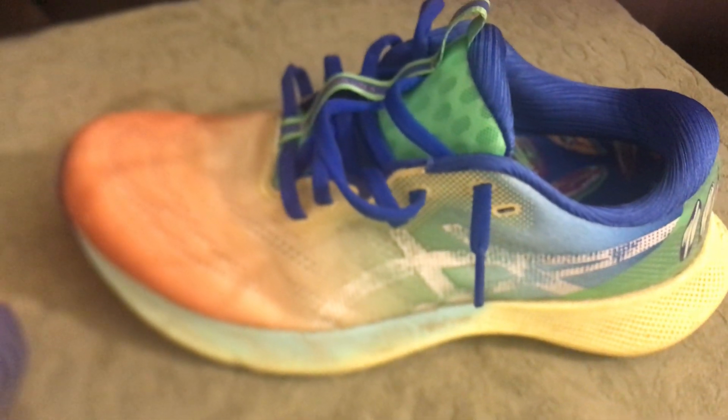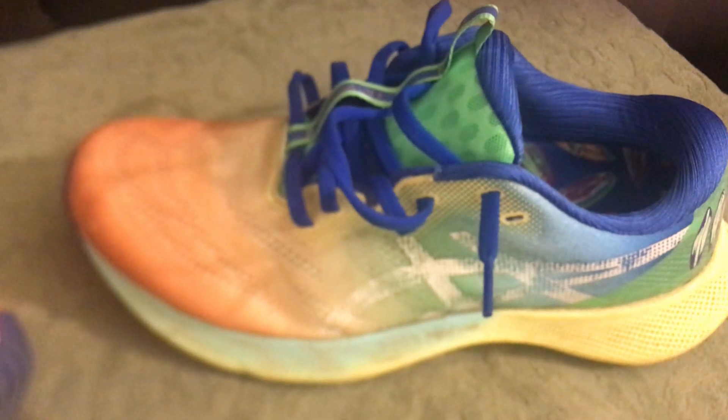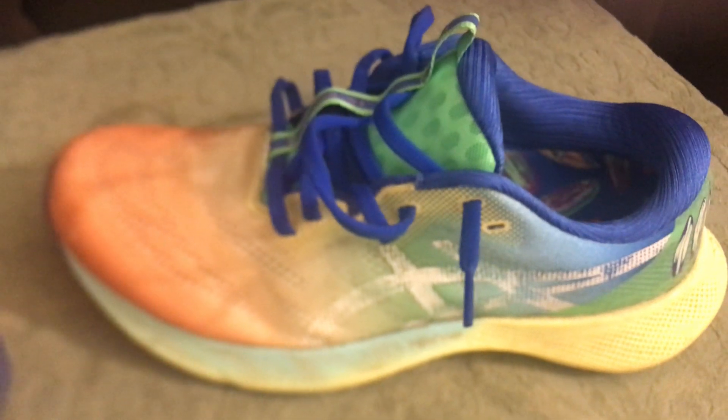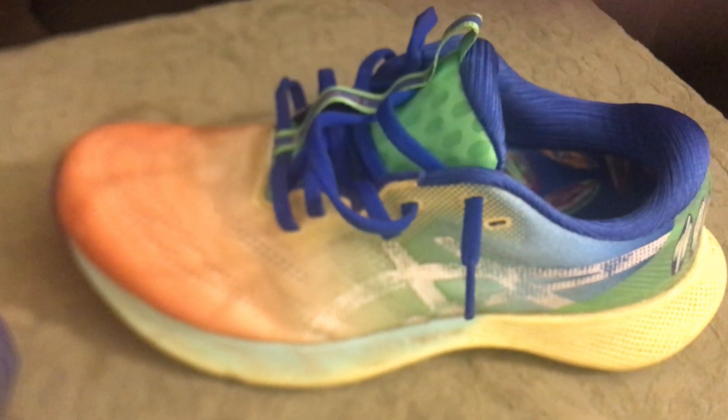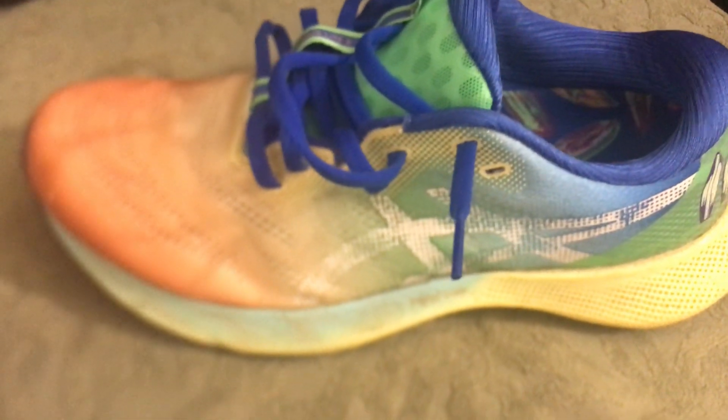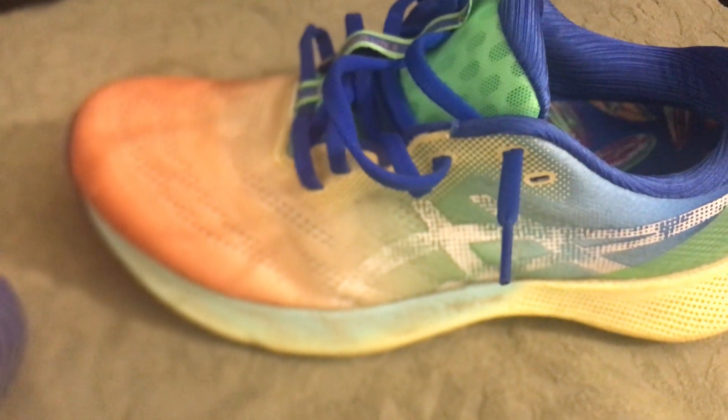It wasn't overly bouncy, and it didn't feel like my foot was right on the pavement. It's not as severe in terms of bounce as the Nike Zoom X. I'm going to do a review on the Nike Zoom X Invincible Run as well, and the Nova Blast — both shoes are supposed to be known for being a little bit more bouncy and squishier.